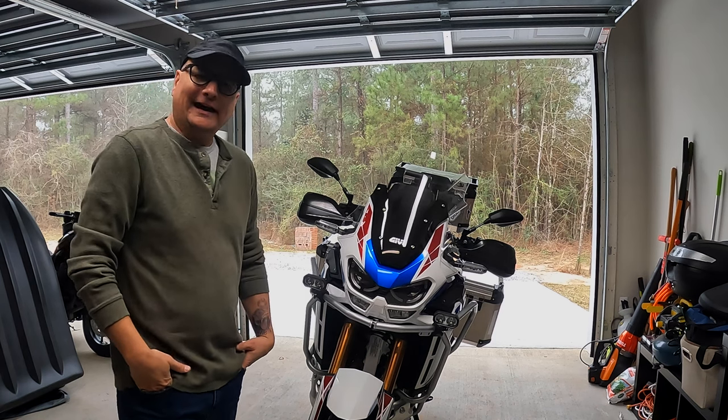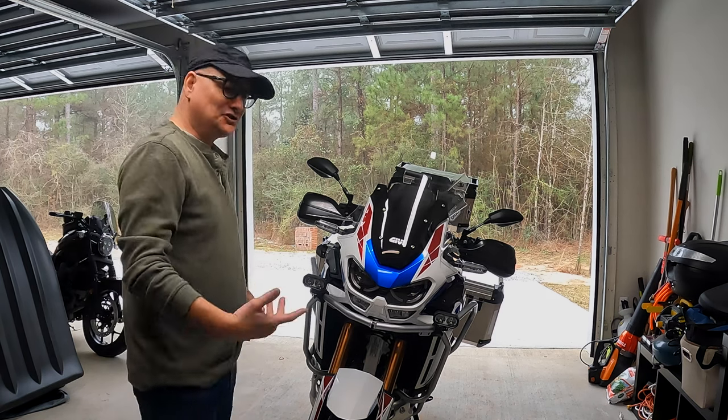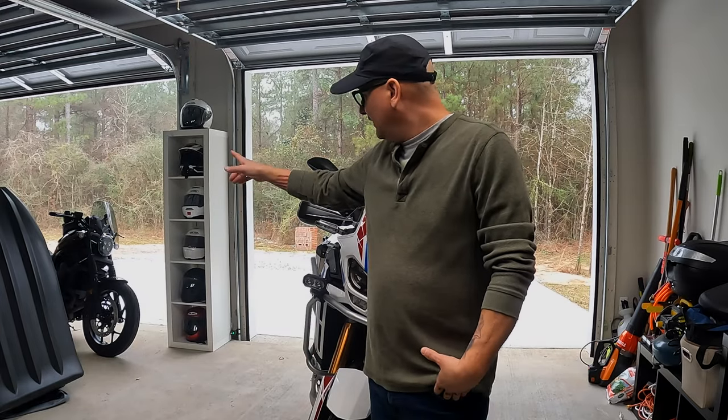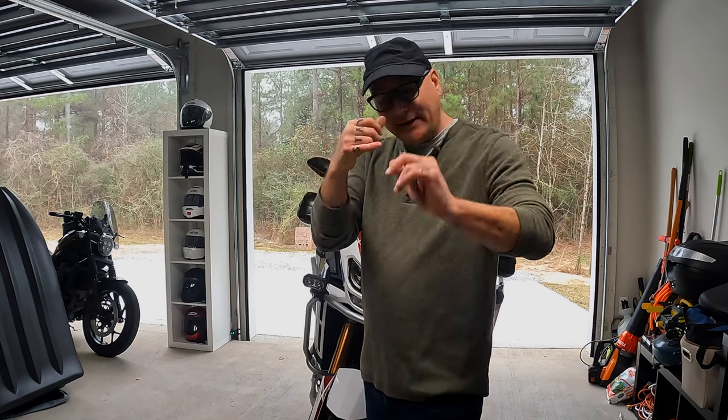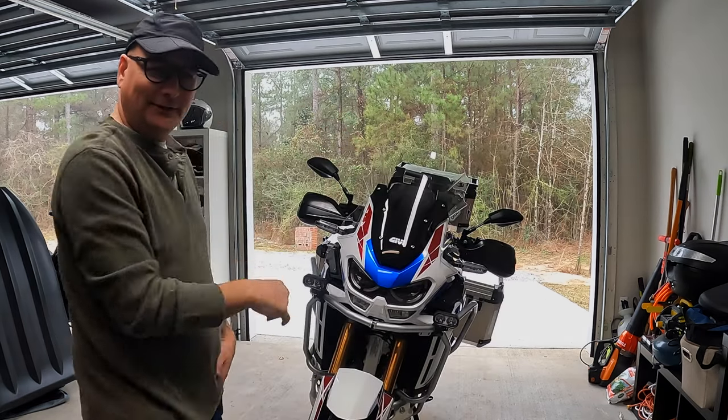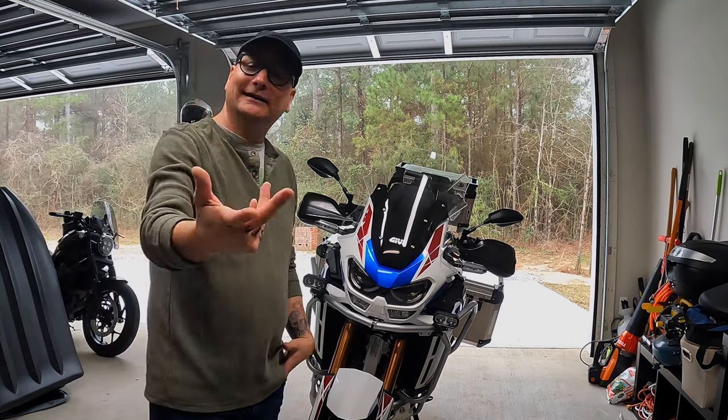I really wanted to take you all for a ride today and just kind of hang out and chit chat a little bit. As you can see over there, I did get my Rebel 1100 — actually went manual instead of DCT. We'll talk about that in another video. Lots of content coming on that, but I sold the Royal Enfield Himalayan.